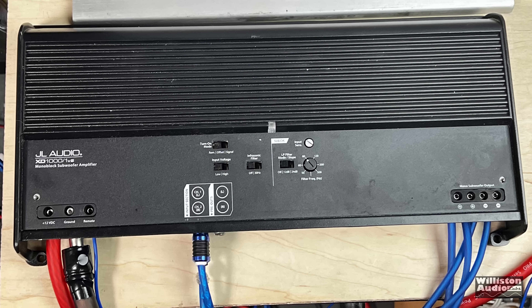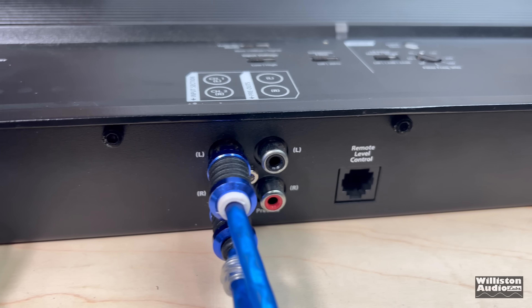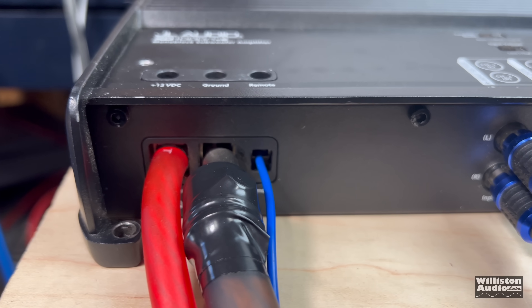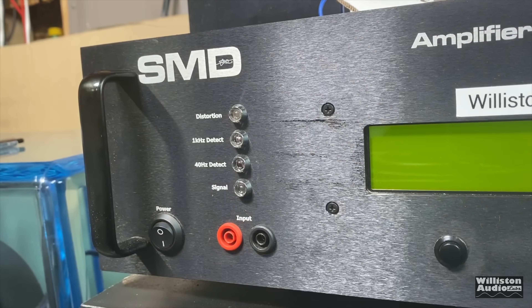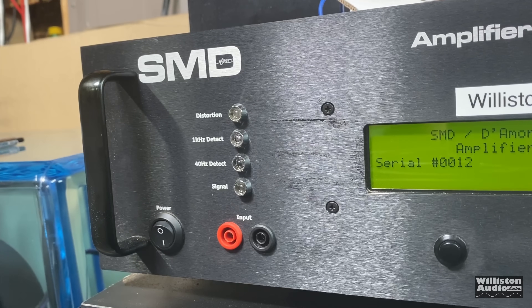It's not rated to go even 1.5 ohms, which matches up with some of the JL Audio subwoofers. So 2 ohms minimum for this one, which is kind of odd in today's world. Now let's fire up the SMD D'More Engineering amplifier dyno and test the true power output of this amplifier.